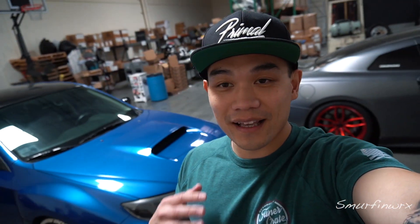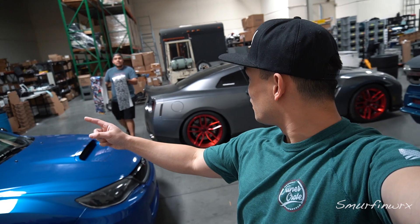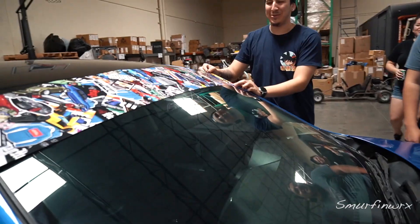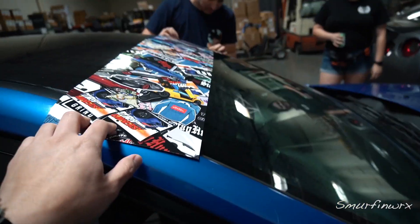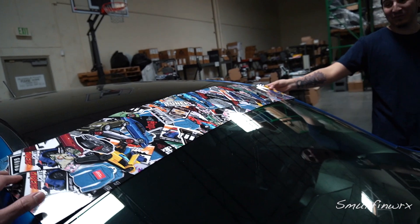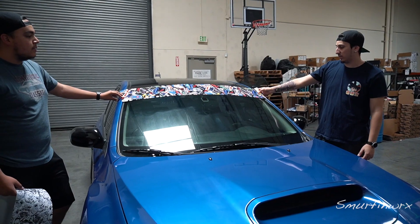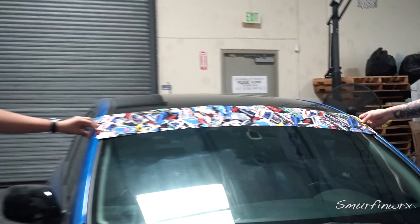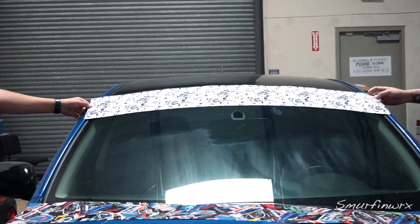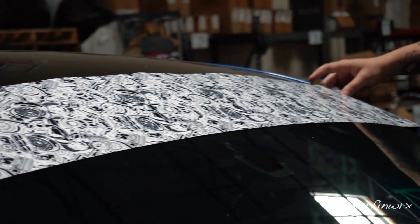The ricer in me has always wanted a sticker bomb fender — next best thing: sticker bomb windshield banner. Have you seen a sticker bomb banner on a Honda? We've seen sticker bomb fenders but never banners. Oh, you've never seen this before either — this is wild! The final version — we can always make it an inch longer. That one right there, I'm pretty proud of this one.